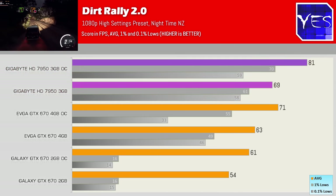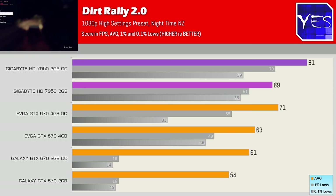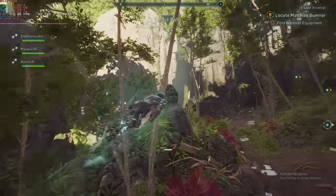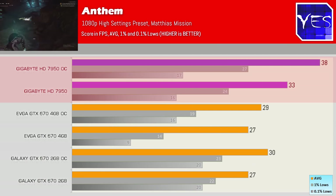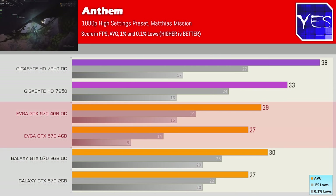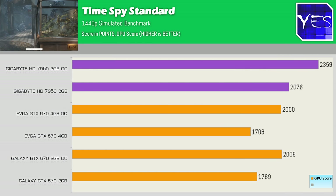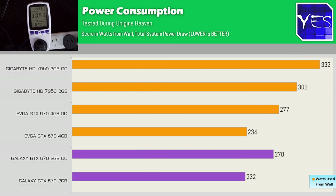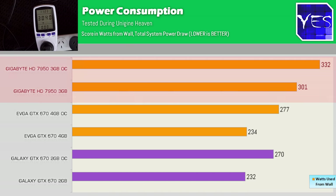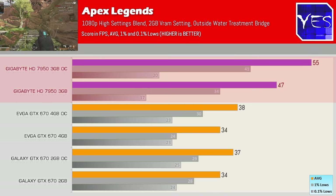In Dirt Rally 2.0, the four gigabyte edition did get better 1% and 0.1% lows, suggesting we need about three gigabytes of VRAM on high settings for a smooth experience. The last title, Anthem at 1080p high settings, was another victory for the 7950 — not massive, but a victory nonetheless. The two and four gigabyte 670 variants didn't differ much here. In Time Spy standard edition, the 7950 scored about 300 points both stock and overclocked. For power consumption, the 7950 used about 30 watts more on average, so the 670 is more efficient, but the 7950 delivers more performance.